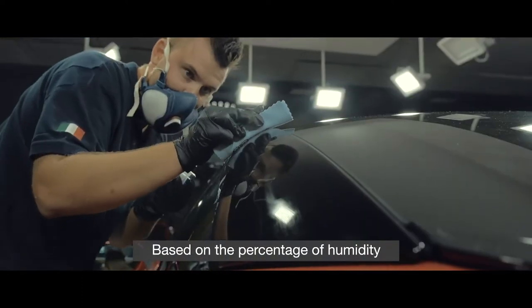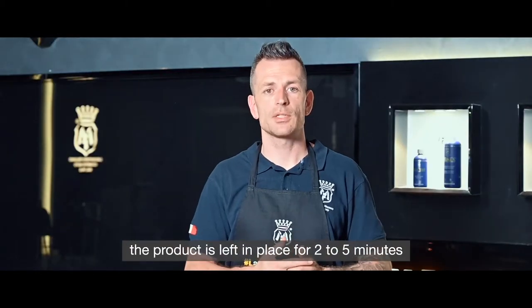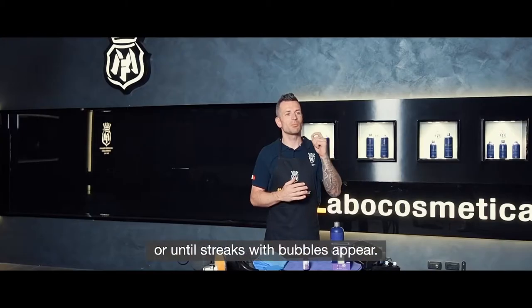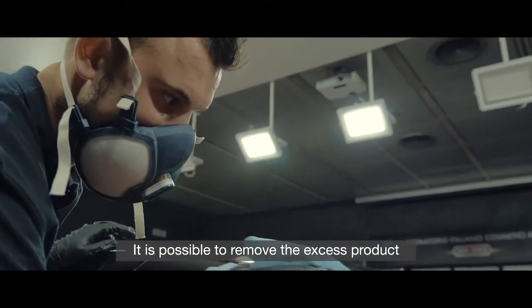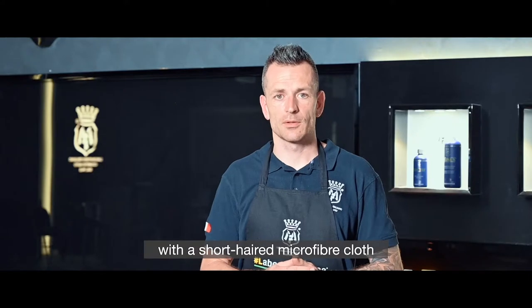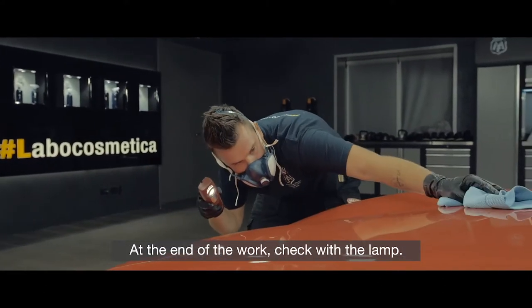Based on the percentage of humidity and the temperature of the working environment, the product is left in place for 2 to 5 minutes until streaks with tiny bubbles appear. It is possible to remove the excess product with a short-haired microfiber cloth, making circular movements. At the end of the work, check with the lamp.